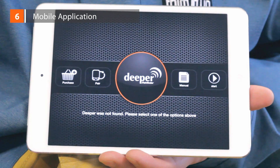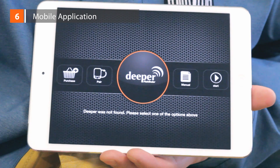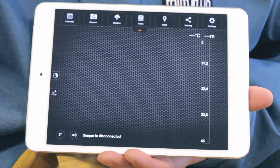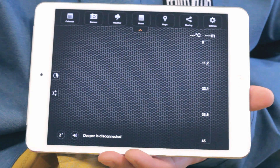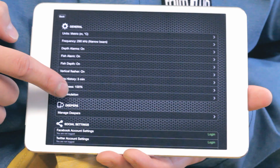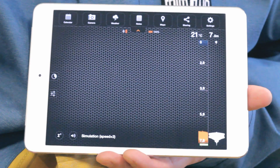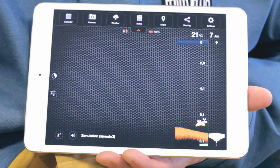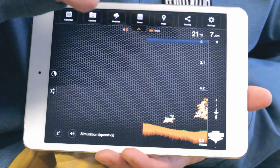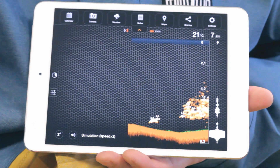Application. When you launch the app for the first time, click Start and you'll see the main sonar window. If you'd like to see how readings will look, simply open Menu, click on Settings, and push Run Simulation. On the right-hand side of the screen is the depth scale and the vertical flasher. The top right of the screen shows the maximum depth of the water as well as the surface temperature.